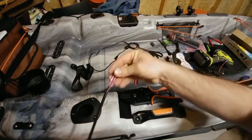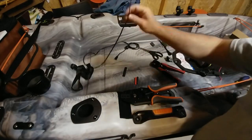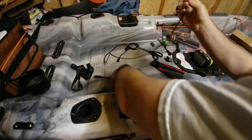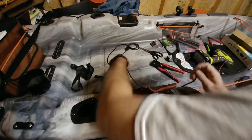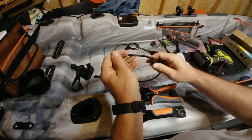Now we've got our two butt connectors onto our plug. This is going to connect to our power lead that plugs into the unit. For demonstration purposes I'm going to use the solid piece here.